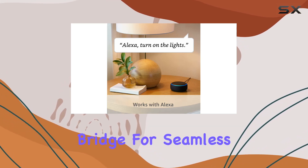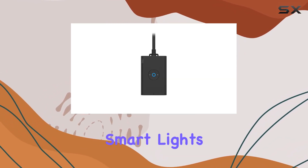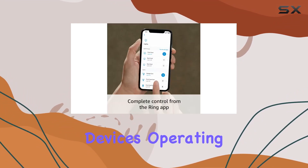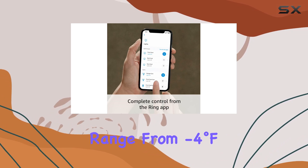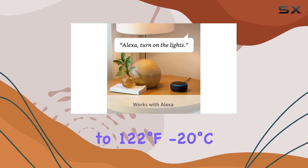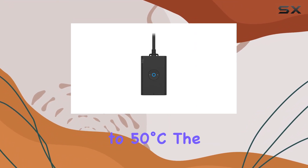Connect it to the Ring Bridge for seamless integration with other Ring smart lights, doorbells, cameras, and select Alexa-enabled devices, operating in a wide temperature range from minus 4°F to 122°F (minus 20°C to 50°C).